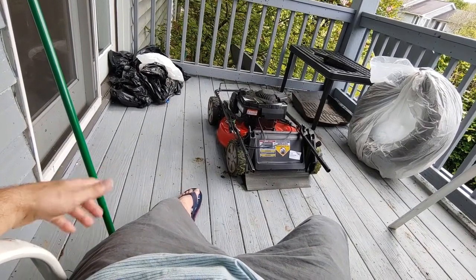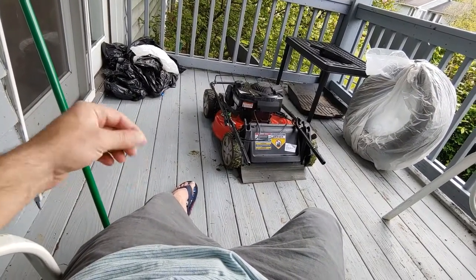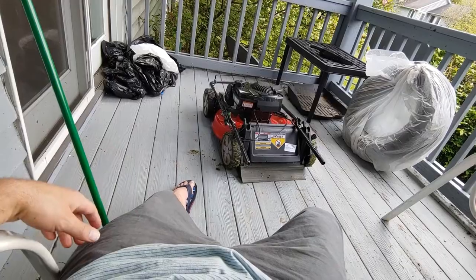I cover the rest up with those bags too so it doesn't have moisture on it all the time - prevents it from rusting. If you ever see rust, just do a little sanding and paint over it and you're good to go.